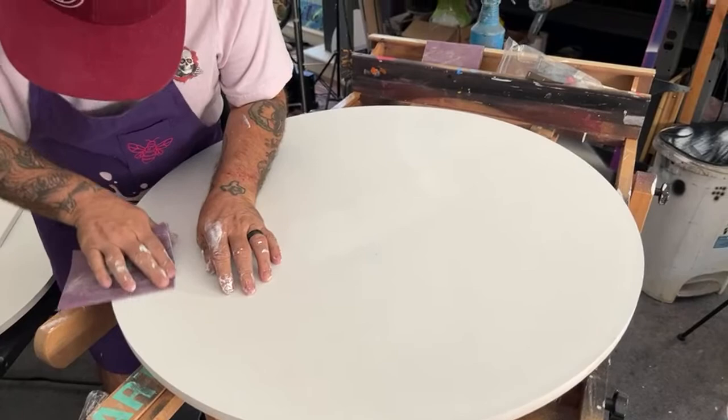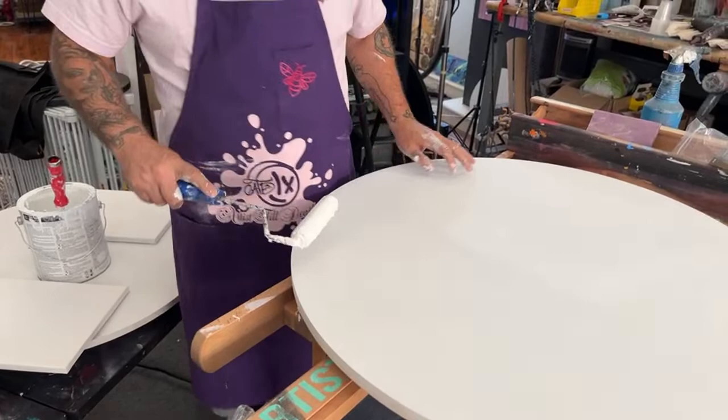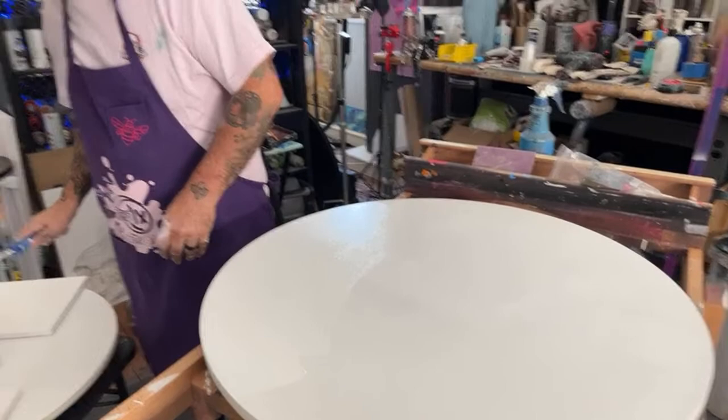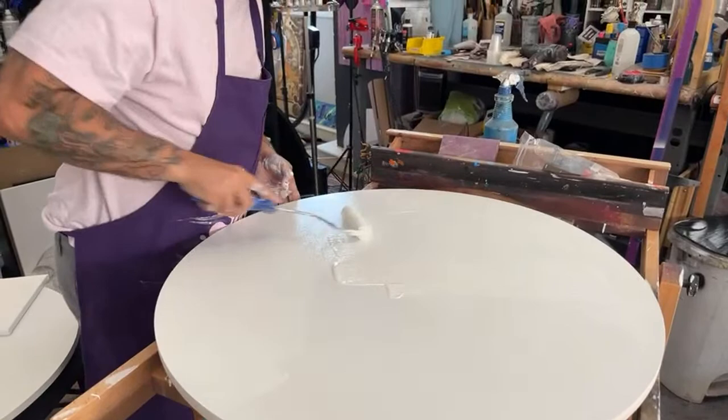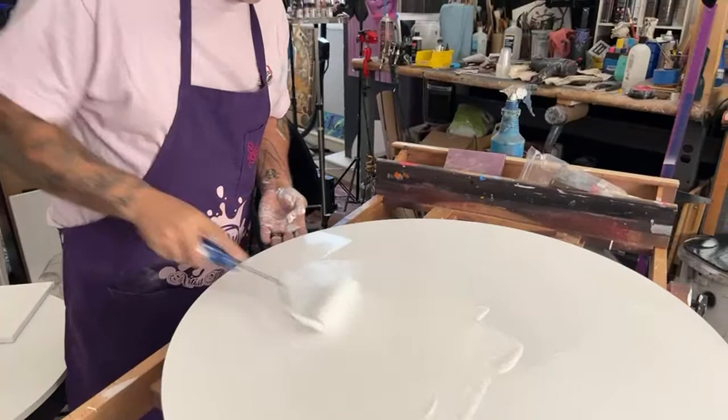We have classes coming up this weekend. Marcy from Mixed Media Girl is teaching on the 24th — acrylic pour. On the morning of the 25th, Clara is teaching an alcohol ink class, and the afternoon of the 25th I'm teaching resin — oceans and a swipe. We have a couple seats left. You can find all class information at artisttilldeath.com.